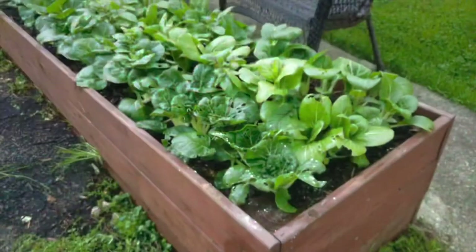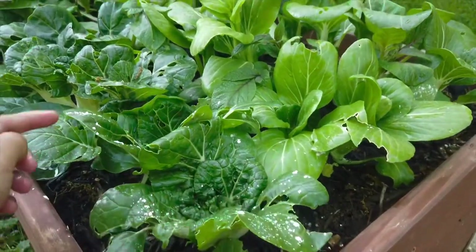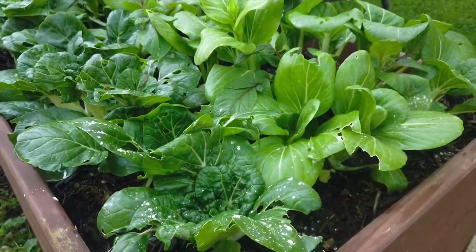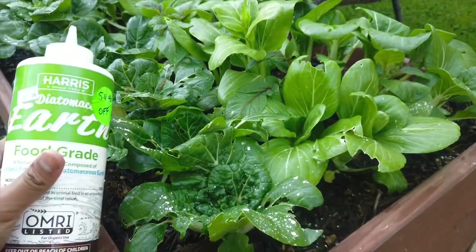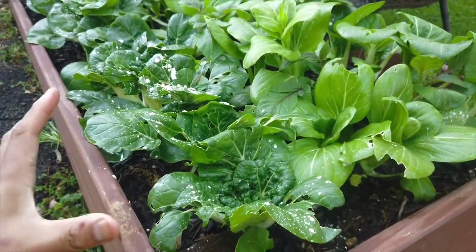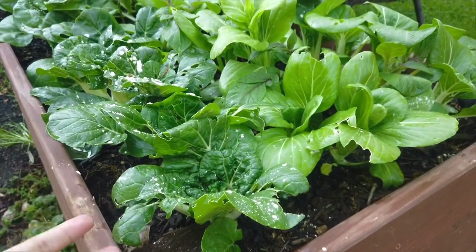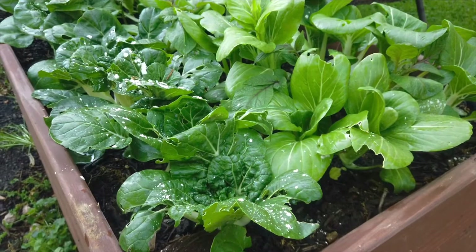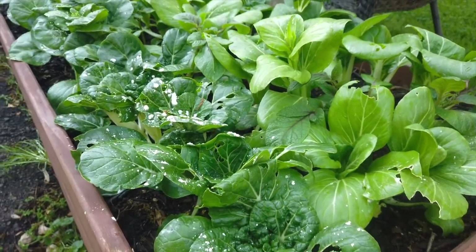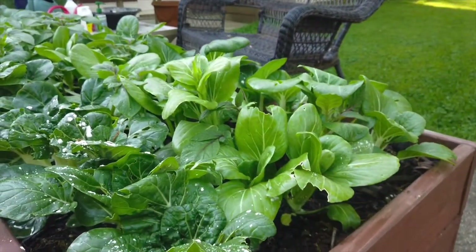This is now ready for harvest. One more thing: bok choy is susceptible to several pests. I put some diatomaceous earth on three of these plants because they get attacked a lot. This is pill bug damage — I know because I have a lot of roly polies everywhere. I use food-grade diatomaceous earth, which you can get on Amazon, and just sprinkle it on top of the leaves whenever it happens. You can also get cabbage worms since bok choy is in the brassica family — if you do, just use BT. I haven't had any cabbage worm damage here, but that's how I manage the pests.